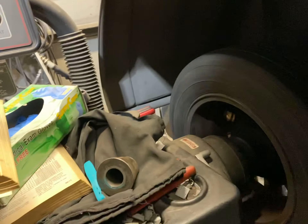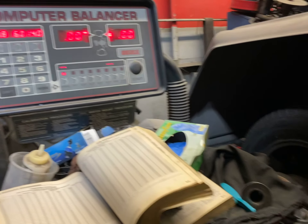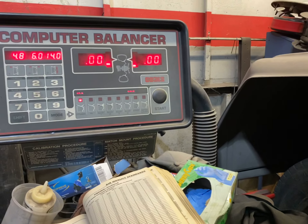Here we go. All right, it is zero. Matches the other balance machine. Perfect.